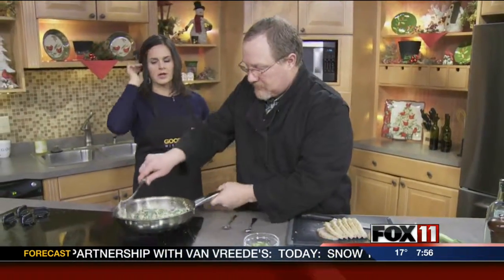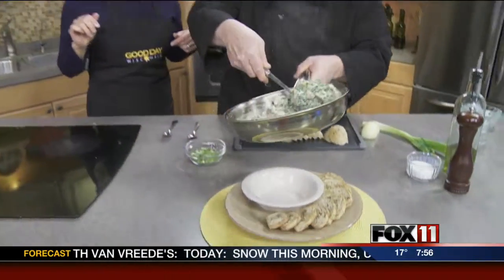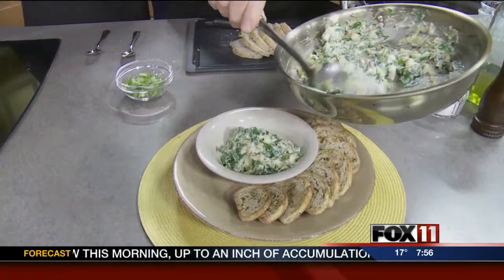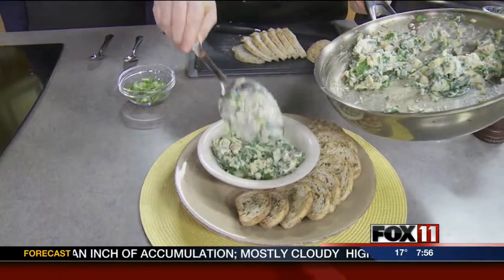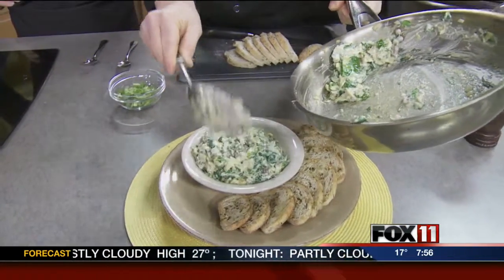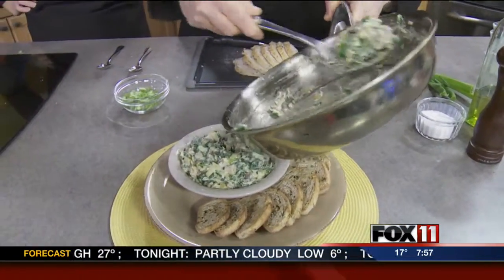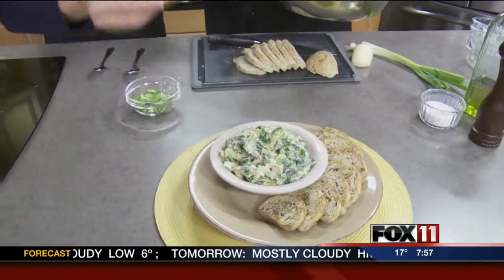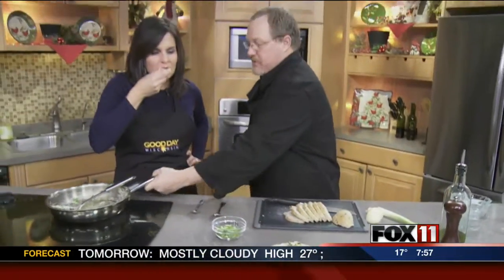This would be perfect — let's say if you had ladies coming over for book club. This is your fresh alternative. And if you wanted to, you could put some sun-dried tomatoes in there, or chop up some asparagus in there.